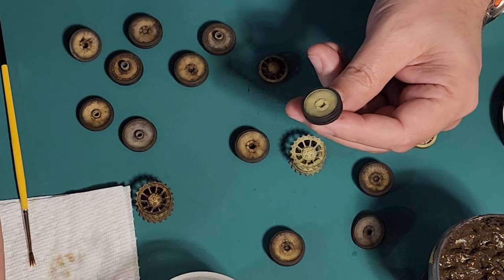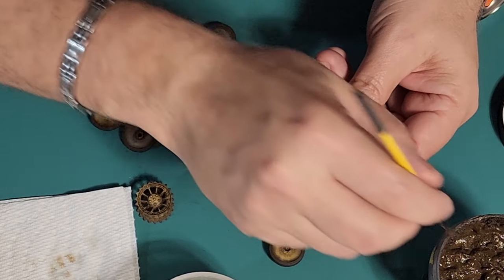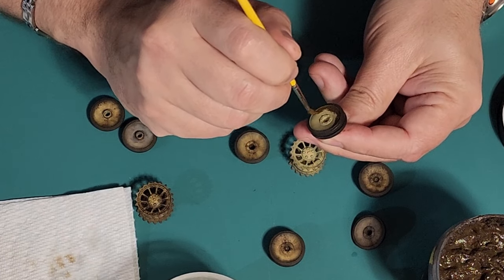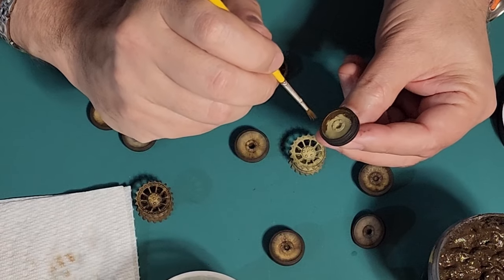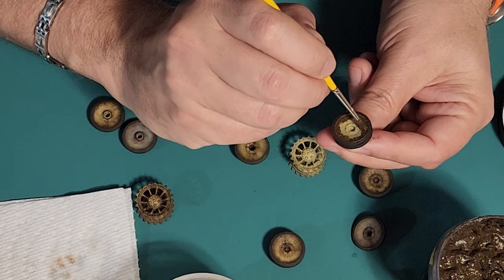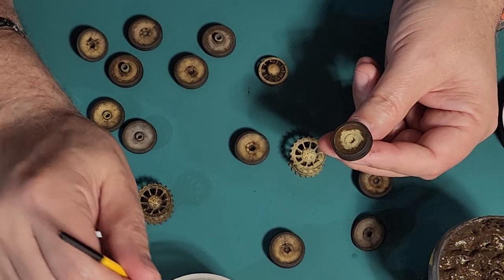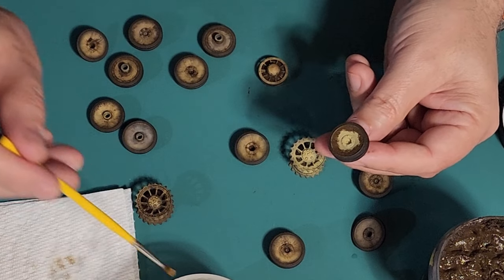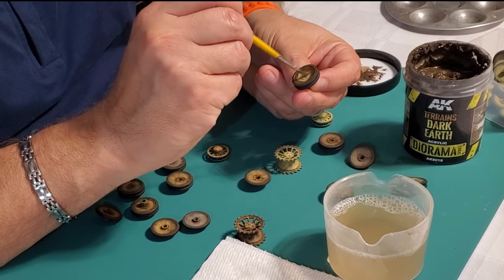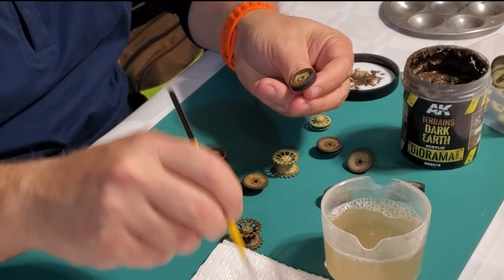While that one's drying, let's do this one. I'll do a lighter application this time, working from the outside in. You don't need a lot — this thing will last me until retirement, especially with the saran wrap over it. You can vary the amount of mud obviously — not everything would get the exact same amount. So now I'm working in from the outside; same principle, just rotating the wheel in your hand.